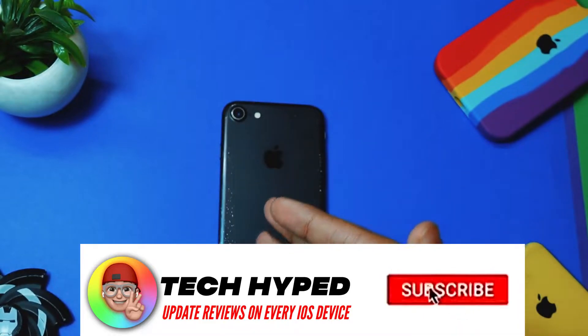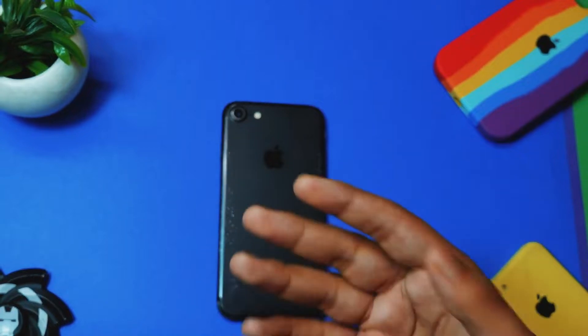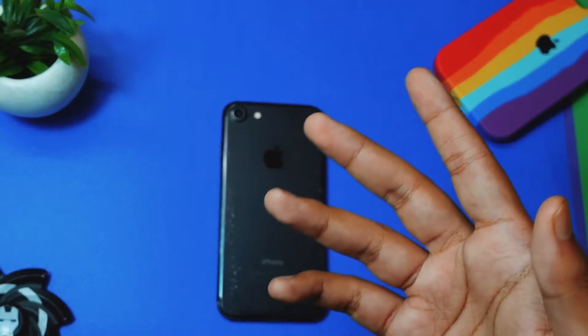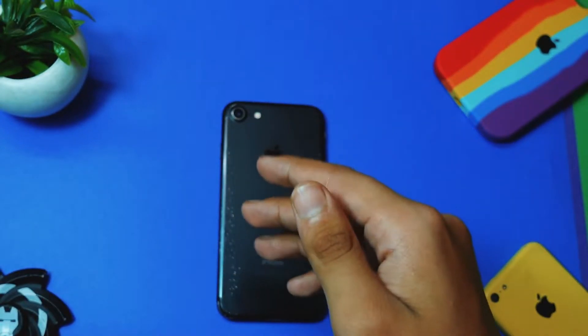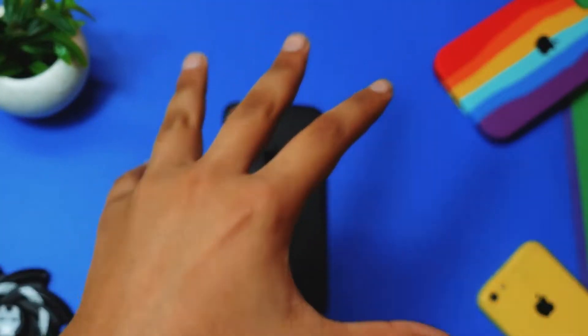If you are not using an MFI certified charger, your device will heat up, and not only that — your device will eventually drop the battery percentage really quickly, much faster than you think. It may drop like five percent in just three to four months.